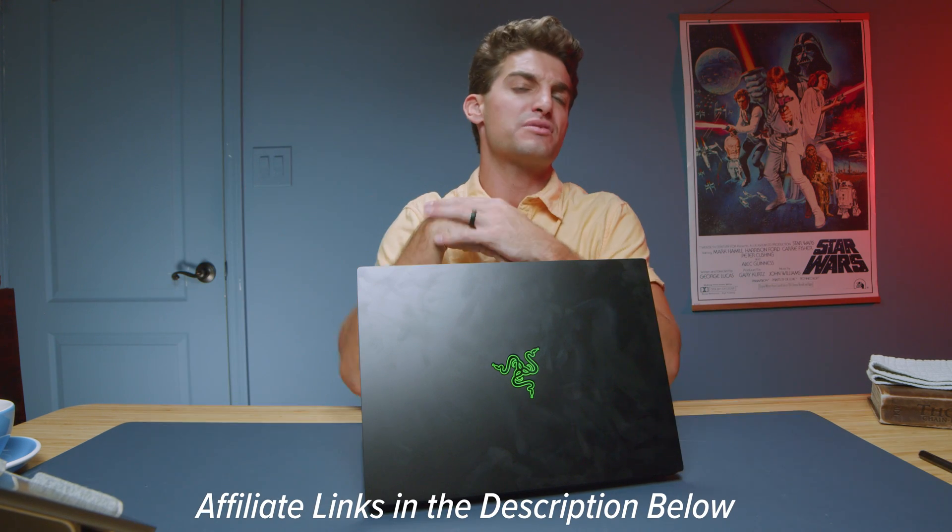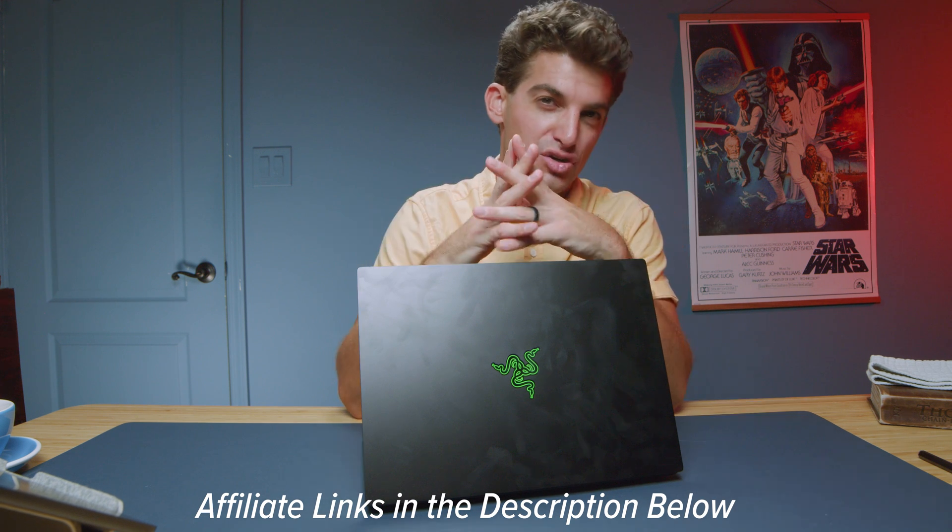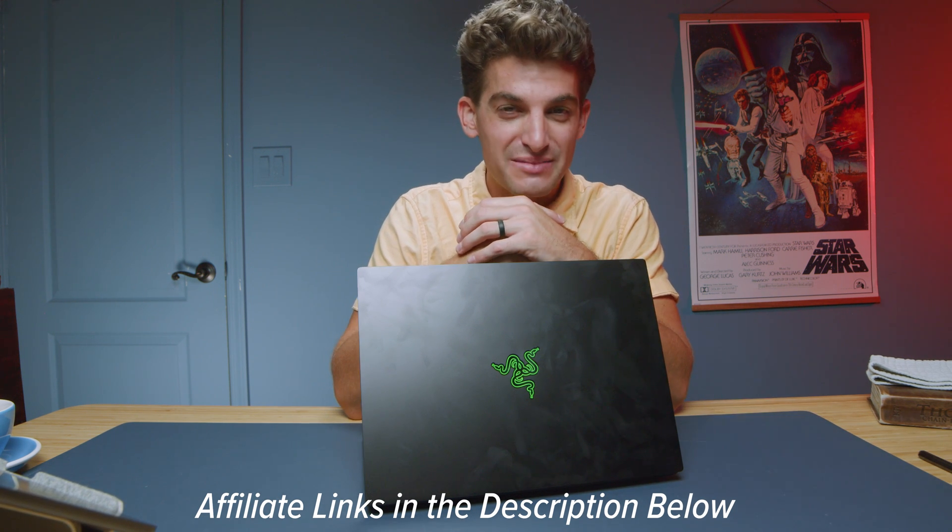If you're curious about pricing, this laptop is not cheap — at the time of this video it was priced at around $2,699. There might be some sales running right now, so head down into the description and click those links. If you make a purchase I'll get a small commission at no extra cost to you, which keeps the channel alive. Now let's jump into the performance benchmarks for this laptop to see what it's capable of.